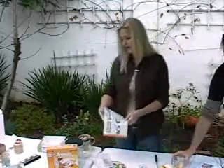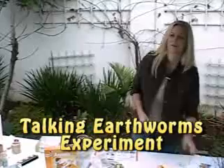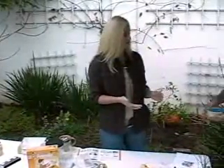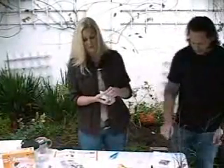We have another experiment, number five, about earthworms. Earthworms are lots of fun. We have some live earthworms with us today. If you want to play with earthworms, you can usually get them at a bait shop. They call them night crawlers sometimes.